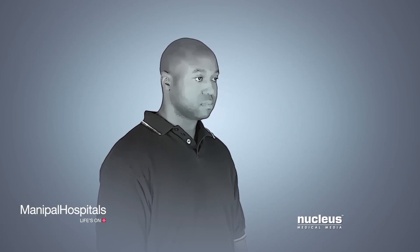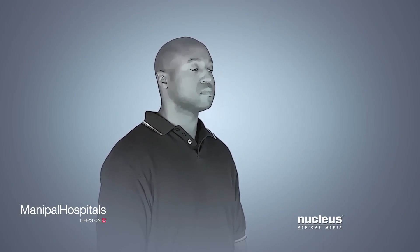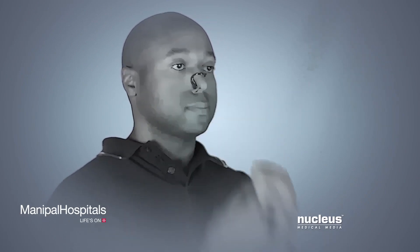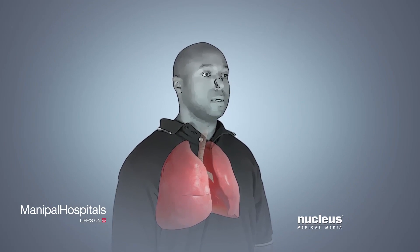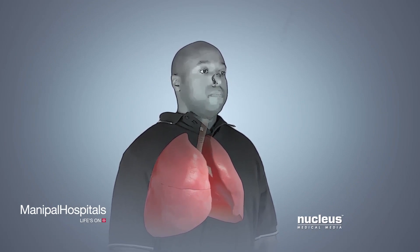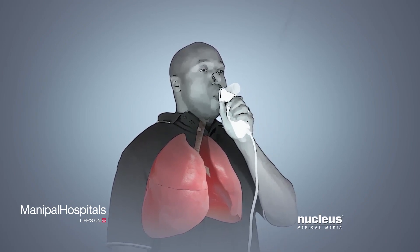To start, you will raise your head and chin so that you can breathe easily. Next, you will place a clip on your nose to prevent air from coming out of your nostrils. Then you will take a deep breath, filling your lungs completely with air and hold it. You will place the spirometer's mouthpiece between your teeth and tightly seal your lips around it.